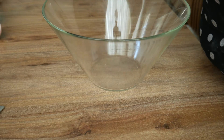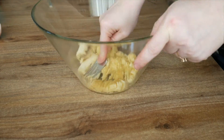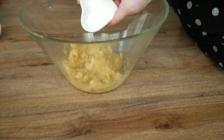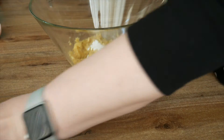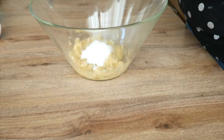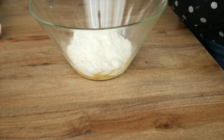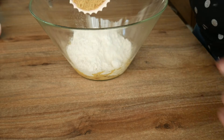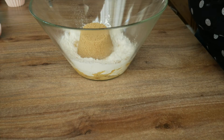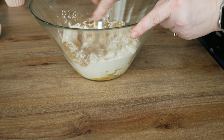Take your large bowl and put your bananas in, then mash them up nicely. Once those are all mashed, add your baking soda, then your baking powder, and put that into the banana mix along with the flour. Then add the brown sugar and cinnamon and give that all a good mix.